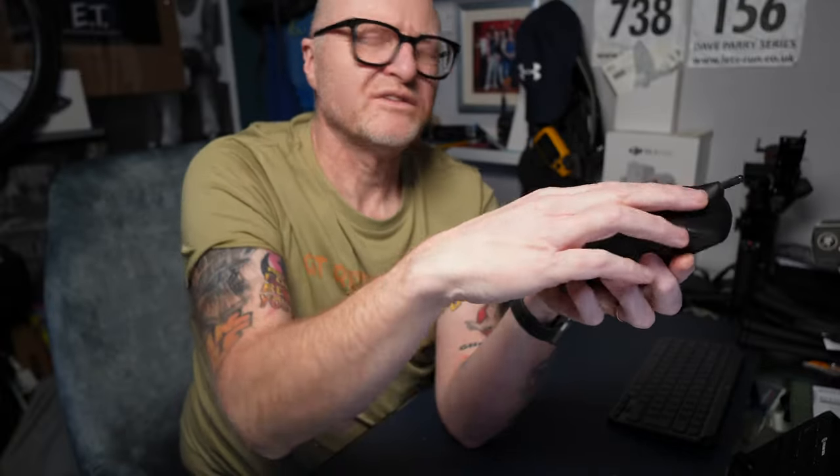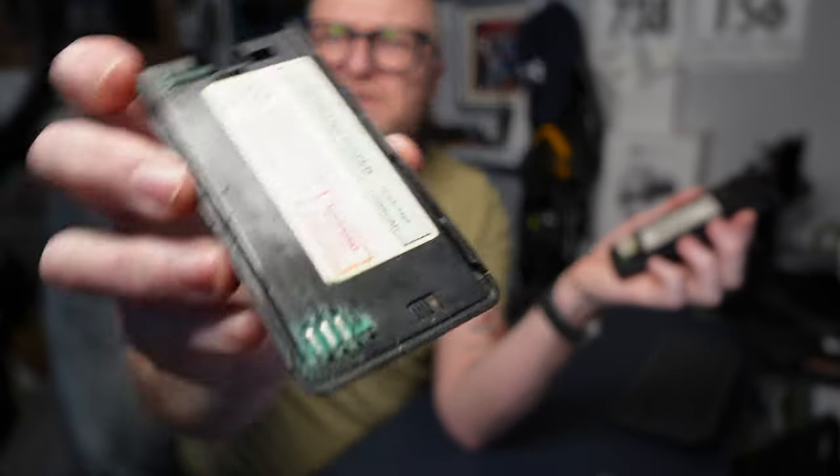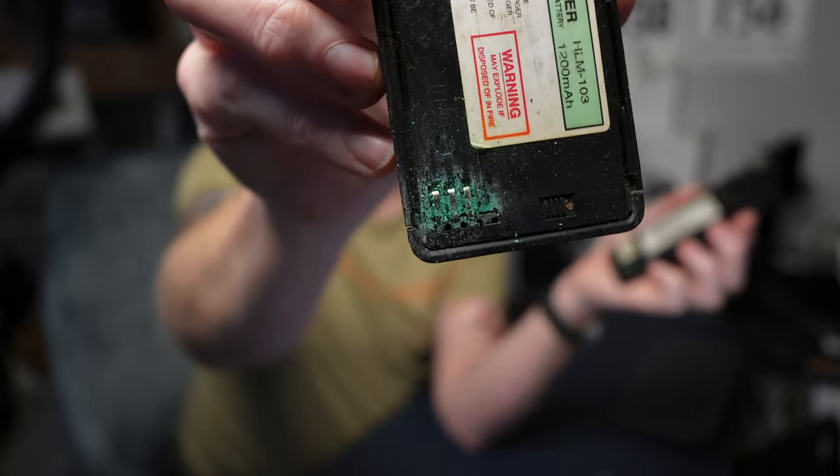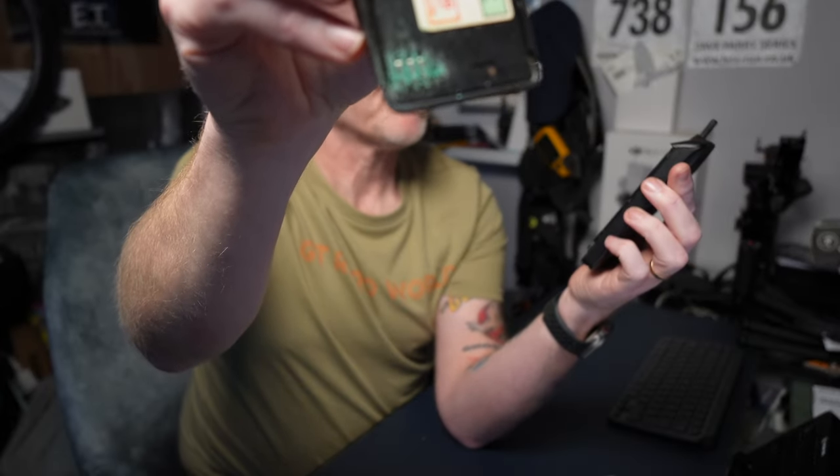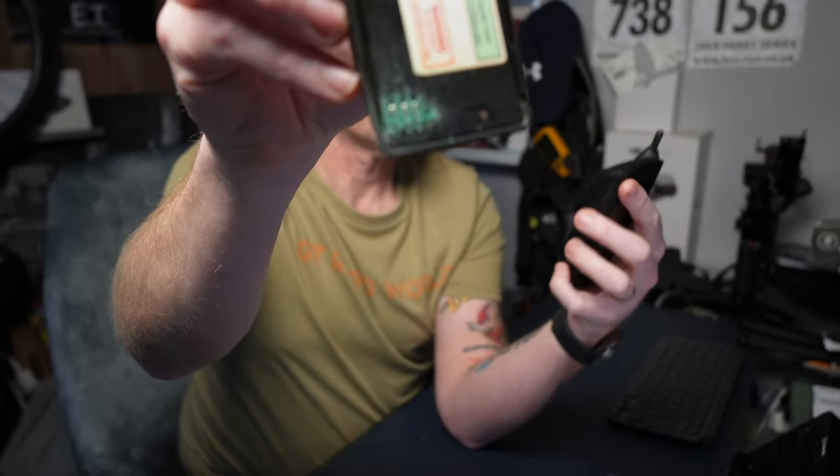This is a bit of a weird one - the battery's disintegrated inside. I took this off just to have a quick check, and you can see the terminals are shot. It's leaked like mad. It's not good, to be honest.